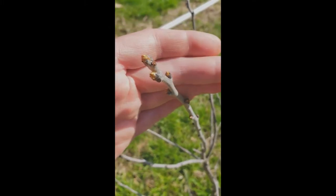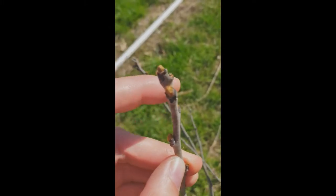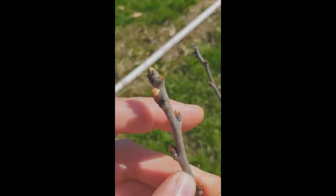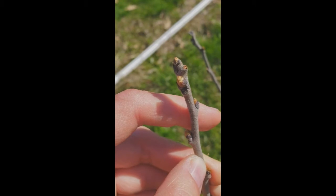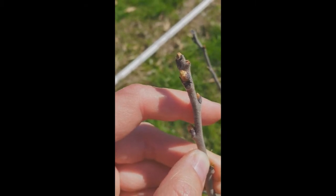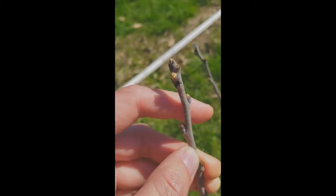This is another persimmon, but for whatever reason, this one is starting to bud out already. Notice how the bud scales are opening and there are smaller scales on the inside. That will open up and, if left alone, this will become a new twig — it will roll out this way.